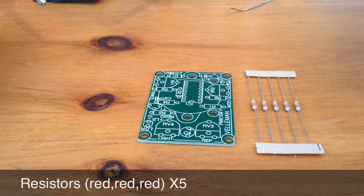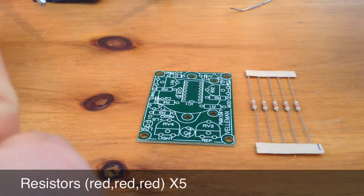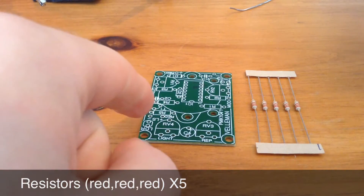First up we have the five red, red, red resistors, and these go in R1 to R5 on the board, from there to there.